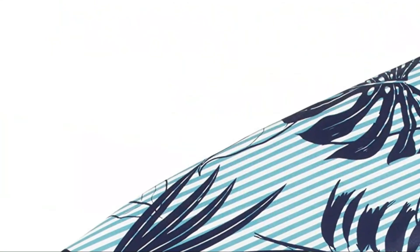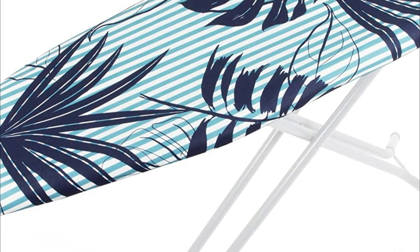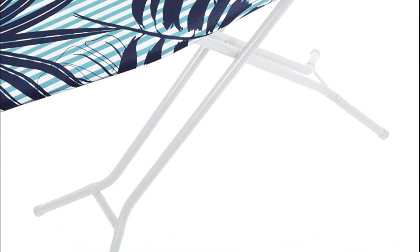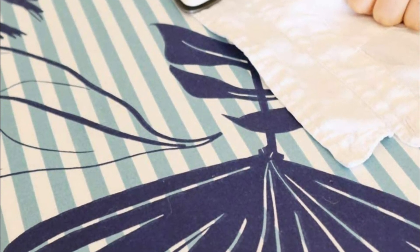With the Easy Iron Board Cover and Pad, cover your clothes and get the best outcomes every single time. The reflective heat properties of the ironing board cover and pad allow you to iron both sides of your clothing simultaneously. The Easy Iron Covers are equipped with innovative elasticized edges and drawstrings in a bungee cord style to make installation simple, providing a perfect tension fitting for any board.